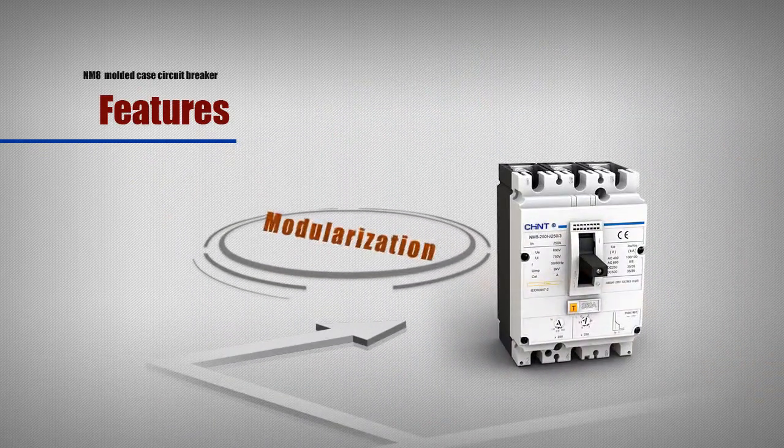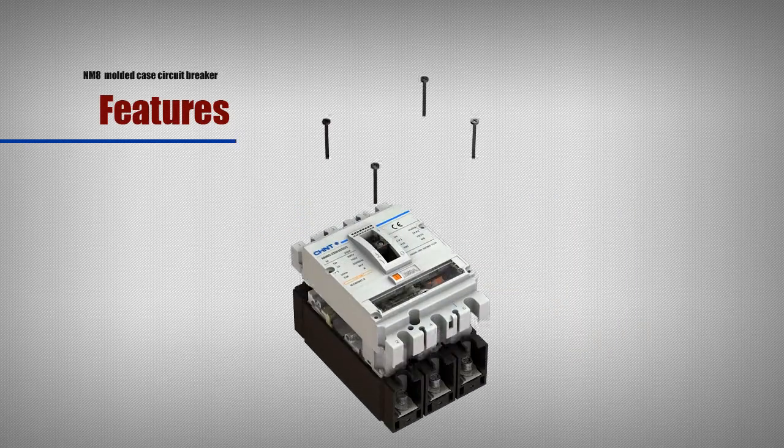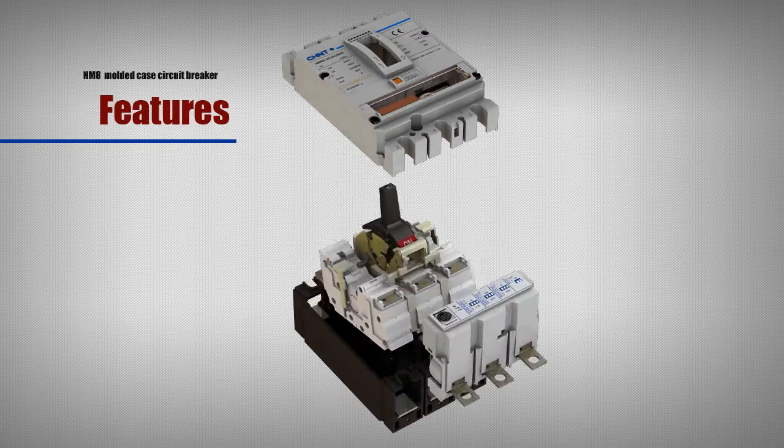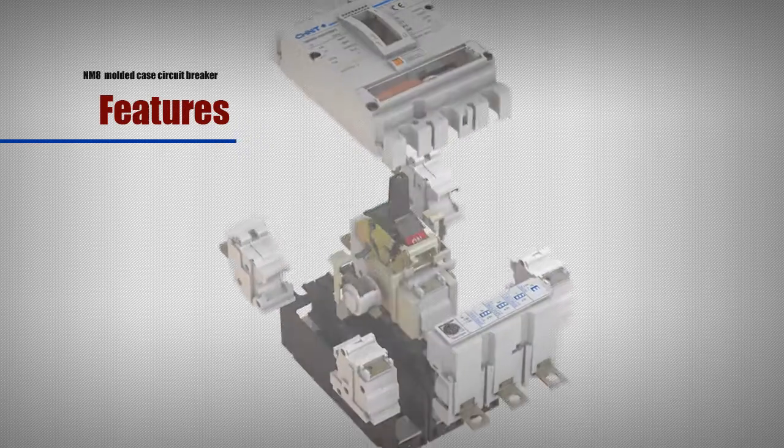Modularization: various accessories can be installed in their own combination with easy ordering to minimize the required spare parts inventory, due to the modular design.